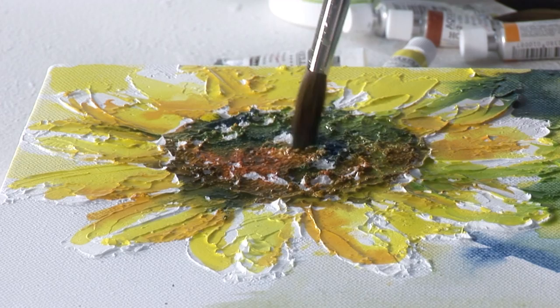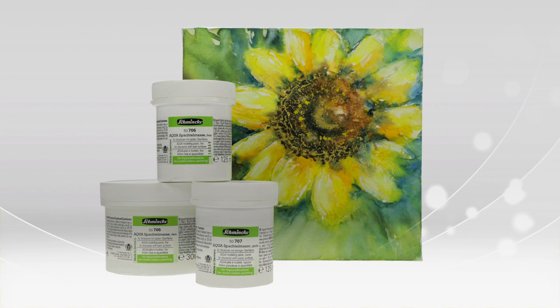Both mediums are available in 125ml and the modelling paste fine is also available in the 250ml tub. I hope you have fun experimenting with this wonderful Schmincke aqua medium.